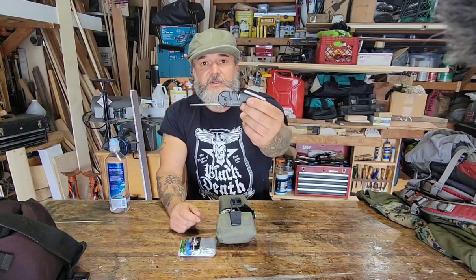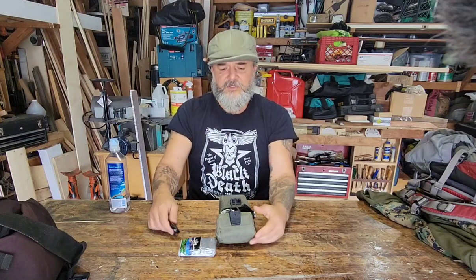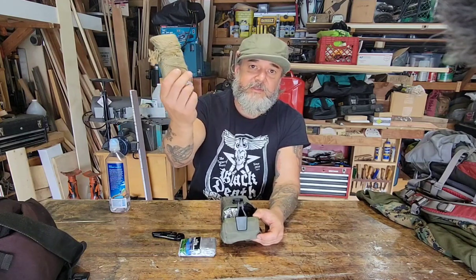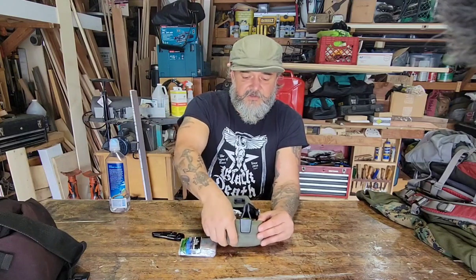There's a Lansky knife sharpener here — this is a really good one. I've used it before but it's been a while. It'll sharpen serrated knives too; it's got the ceramic on it. This is probably going to end up in another kit. I'll put a cheaper one in here. I've also got a whole bunch of jute cord right here — good for cordage, and even for starting fires.